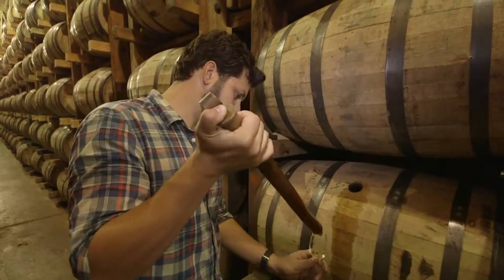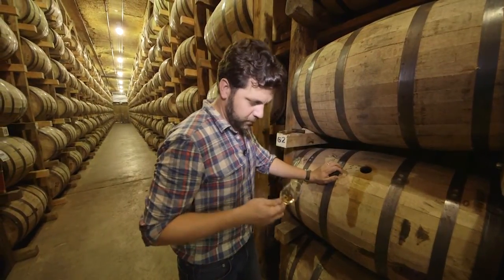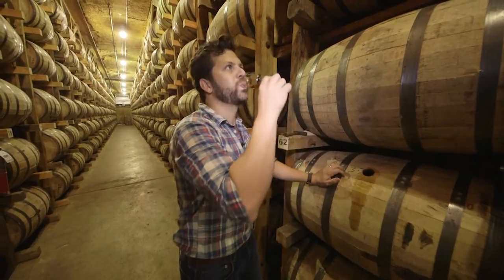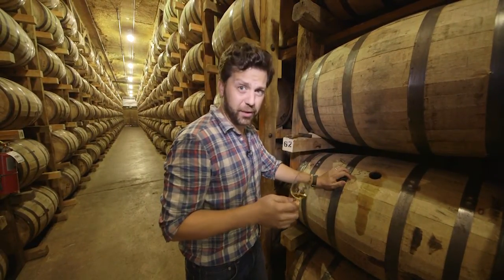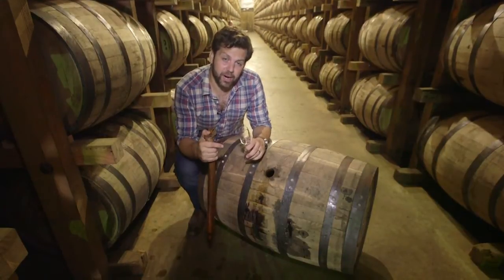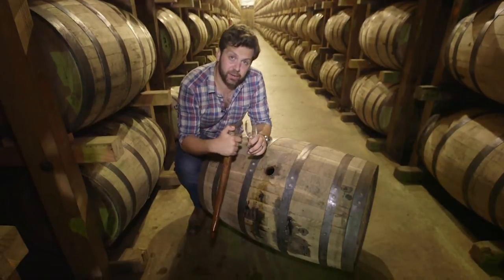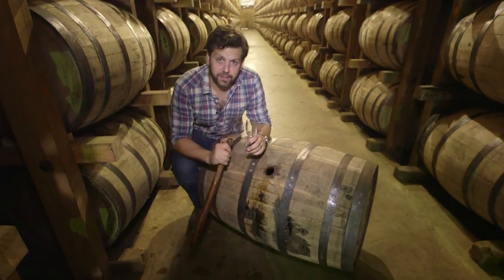Now we're going to use this whiskey thief to taste our first barrel. Look at that color. Yeah, that's some big oak. This is a good one — good fine sipping whiskey. So even though we're single-story warehouses, we decided to pull this barrel from the top of this rick, five positions back. Let's see the difference.